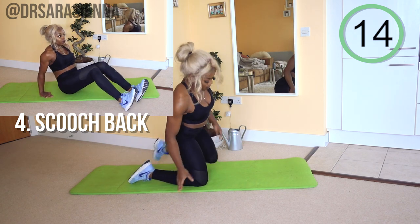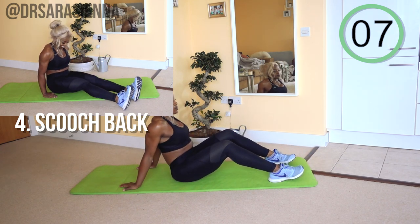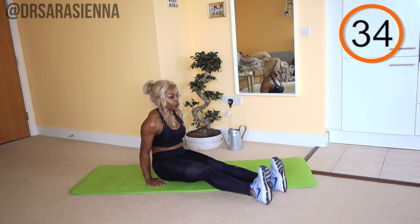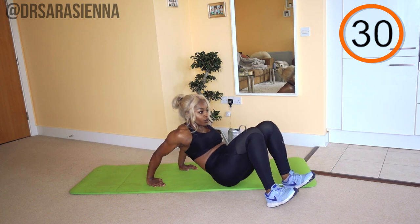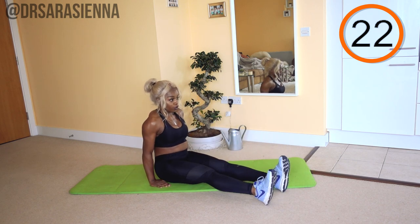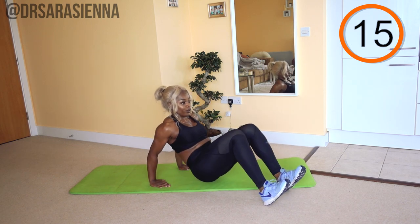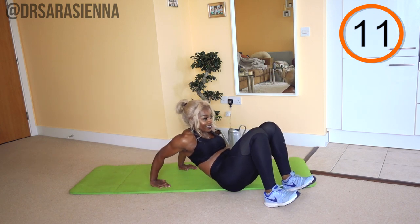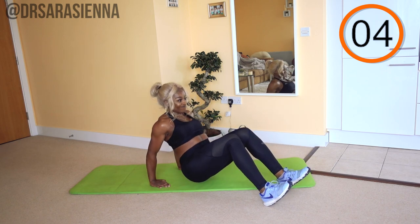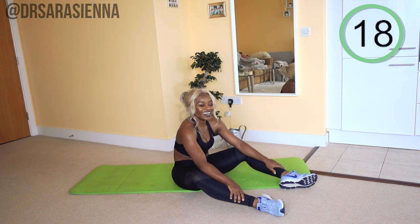The next exercise I've called the scooch back. You might think, what is a scooch back? It's kind of like when someone says scooch up a little bit — you take your body weight in your hands and move back. Except we're going to feel the burn; this exercise is not a joke. Ready and go. Try and keep your body off the floor as you straighten the legs out, pivoting at the heels and moving back and forth. Be slow and intentional — really working the shoulders and the triceps especially. Try not to let the bottom touch the floor and relax. Did you feel that? Because I felt it.